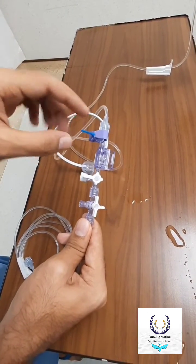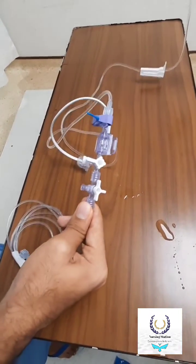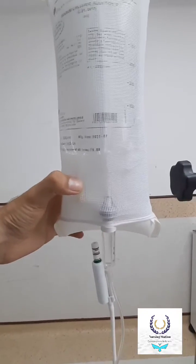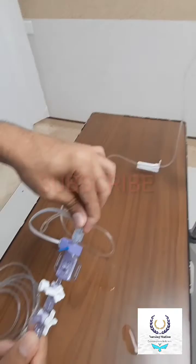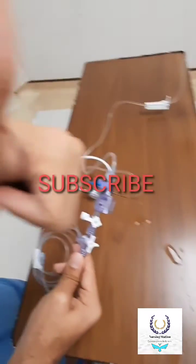The same setup will apply for central venous pressure monitoring — we also use the same transducer. Here you can see the second port where we have to attach the second IV set. Some IV sets may have a bifurcation from this side, so you can directly attach the second transducer to it. Thank you.